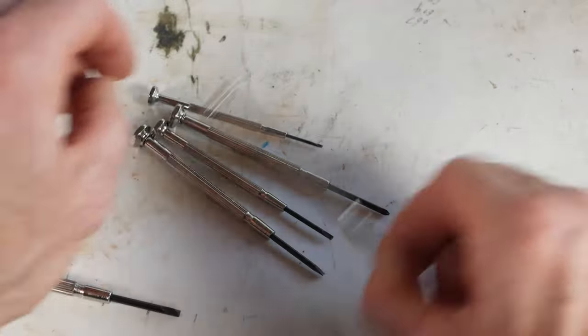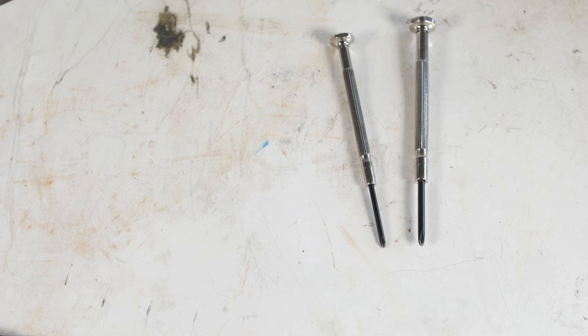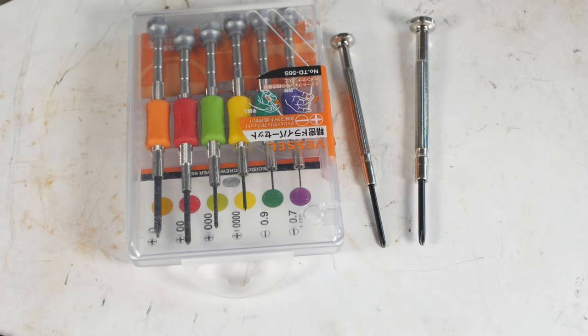The two crosshead drivers in this set also happen to be JIS, or Japanese Industrial Standard, which is handy as many of the cameras I work on are Japanese. I also have a newer set of JIS screwdrivers which also come in handy.